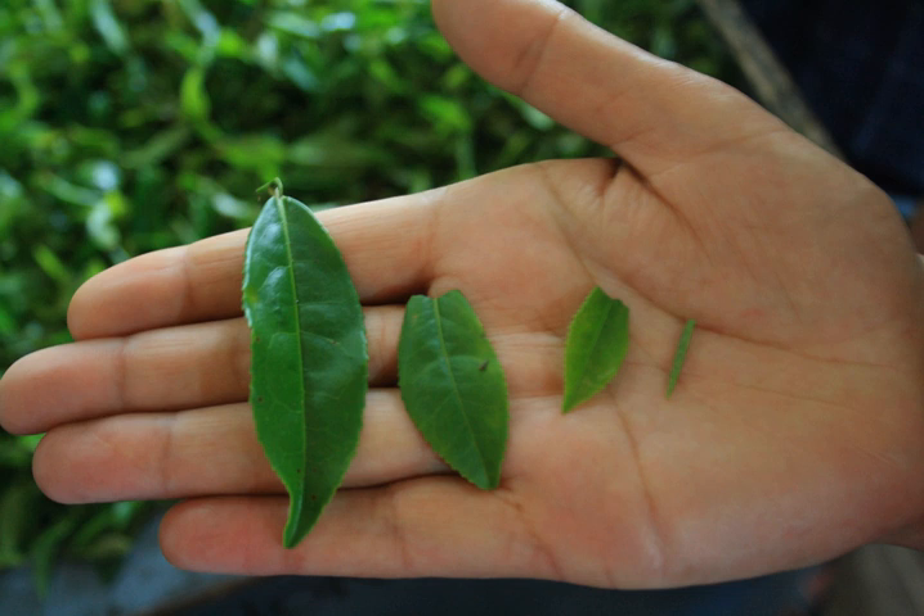These usually consist of one leaf bud and two leaves covered in fine, downy hair. The orange color appears when the tea is fully oxidized.